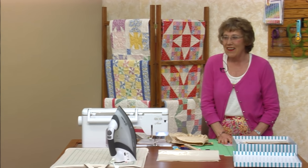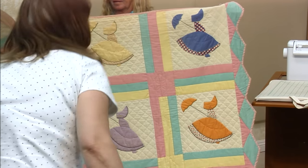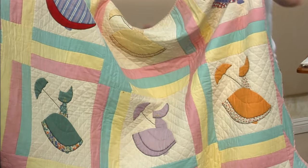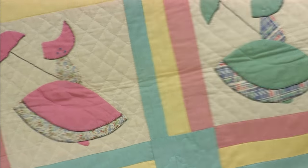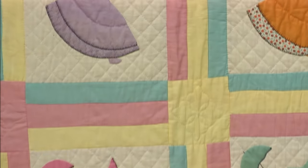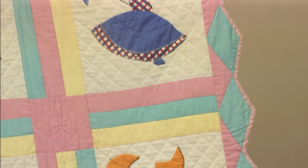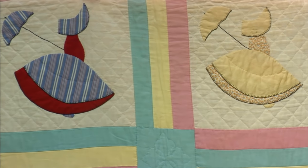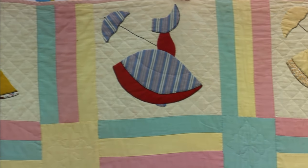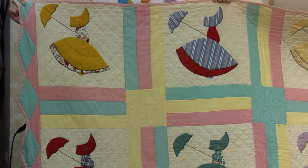David grew up watching Quilts in a Day with his grandmother on television. Now he's collecting all of her quilts back. This one is from Sears and Roebuck, 1934. It's a very different quilt — it's a different shape in the sunbonnet. I can't figure out what the thing on the top is. She's got a little umbrella. That shape is entirely different. I really like the setting with the three different pastel colors — very 1934.